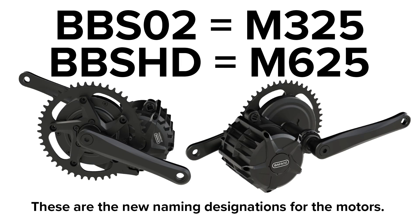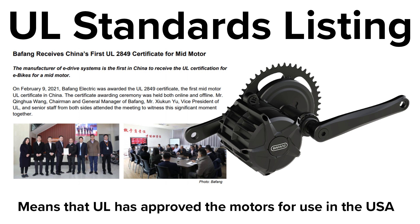The revised motors will have the designation 325 and 623 in the USA, and these will presumably replace the BBS02 and the BBSHD designations. There's been a UL listing for the motors and they look very similar in specification to the older design. The UL listing is actually quite a big thing, as it means that a US standards and testing body has verified a Chinese mid-drive motor for use in the USA.